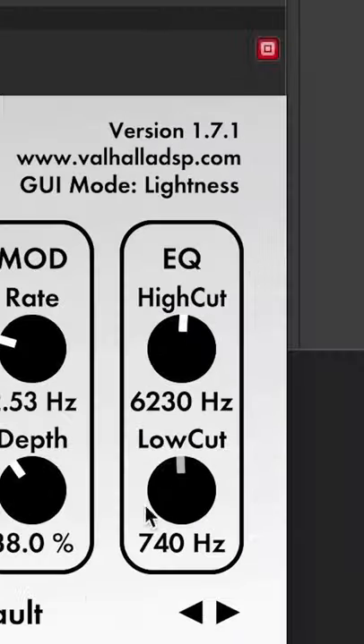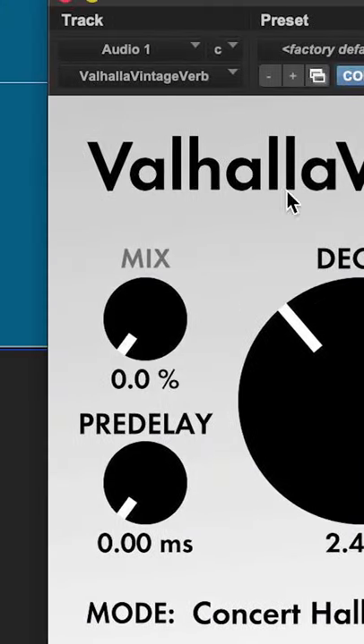Grab a reverb and roll off a bunch of low-end. Then go to the wet-dry knob or the mix knob and crank it.